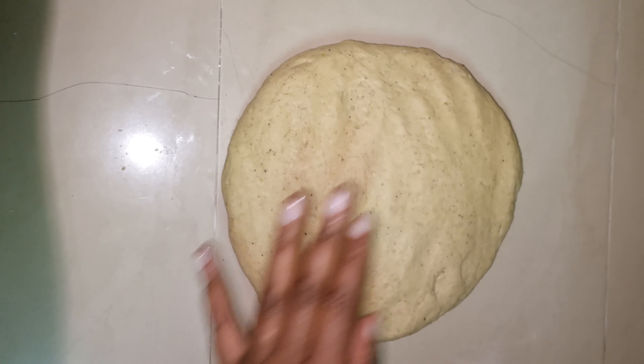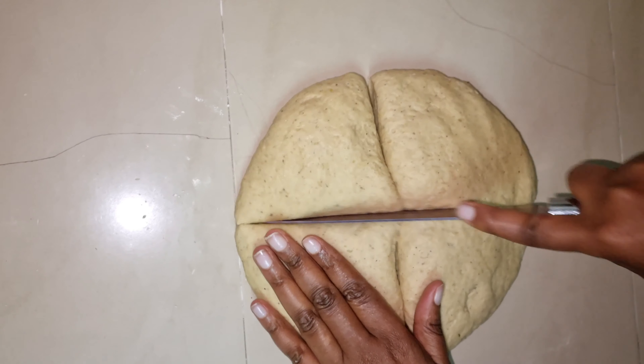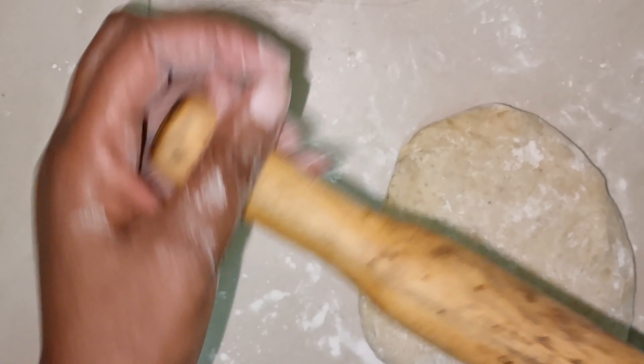I'm going to divide it into four parts and start with one. I'll dust my surface and then using my rolling pin I'll roll it to at least one inch thick. Don't make it thin like a chapati.